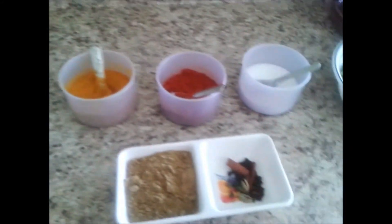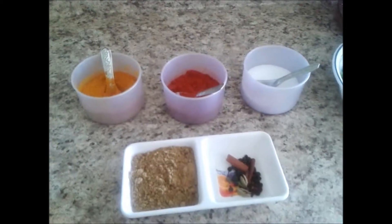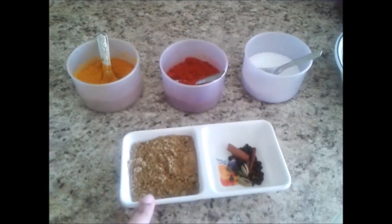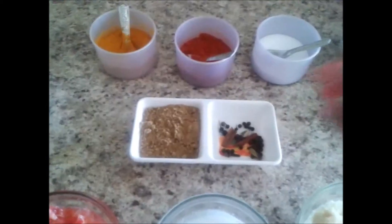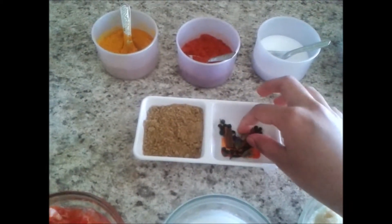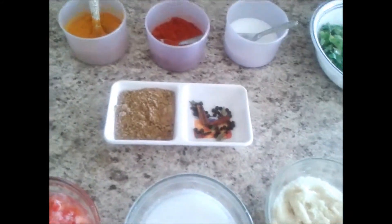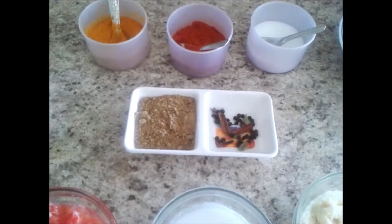Then these are the usual spices: turmeric, salt, and red chilli powder. This is two heaped tablespoons of coriander powder. These are the whole spices: two cardamoms, one cinnamon stick, two cloves, and ten granules of peppercorn.